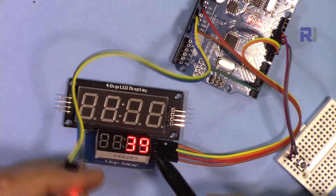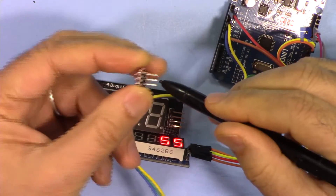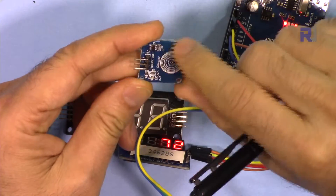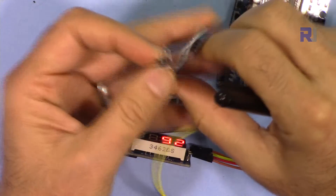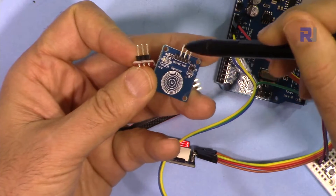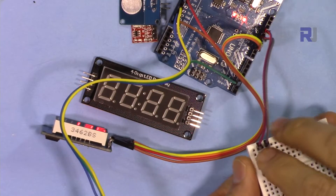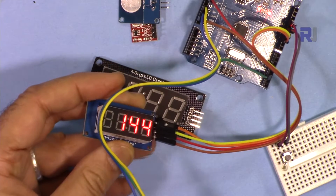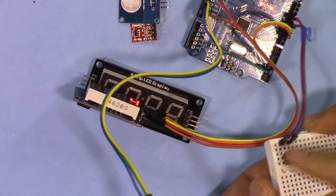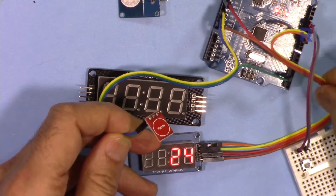We have the TTP223 module, which is sold on eBay and comes without pin headers, so you have to solder your own. You might also buy the TTP223B, which is a slightly bigger version with the same chip. It has a ground pin, VCC for powering, and one signal output pin — labeled 'signal out' or 'IO/out' depending on the version. We also need a reset button since the counter needs to be reset to some value.